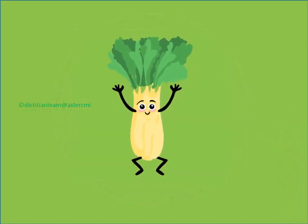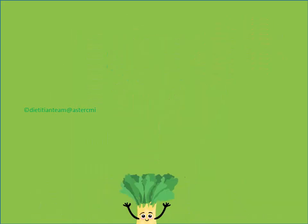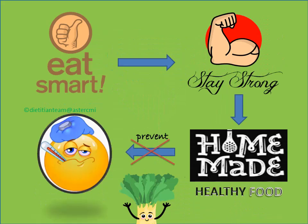Hi, I am Radhi. My nutritionist calls me a super smart kid. I always prefer to eat smart, stay strong and eat homemade healthy food to prevent myself from falling sick often, so I follow the smart tips.